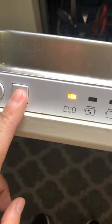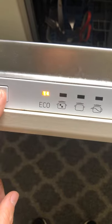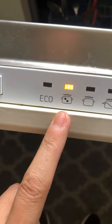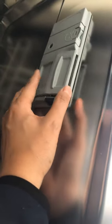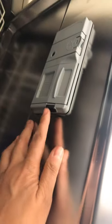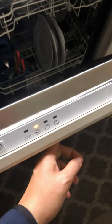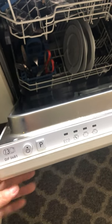Just press P and it will change the settings — we usually use this one for a full load of dishwashing. To place the tablet, it's just right here; shut it in. To open it press it, and to shut it. To turn it off, just hold fully down, and that's it.